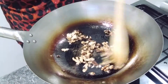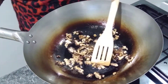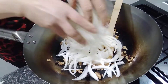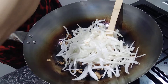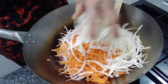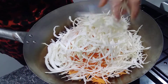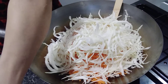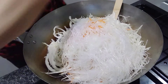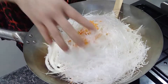When you think it's been a couple of minutes, when the shiitake mushroom smells nice and is a little bit brown, you can add all the other vegetables in — just add everything in at one time. Add the onion in. It looks quite a lot at the moment, all this carrot and vegetable. Put everything in at one time, and then add the glass noodles and soy sauce.